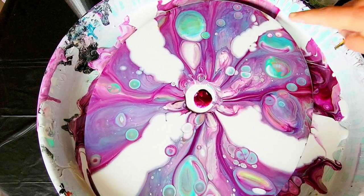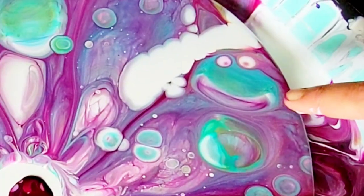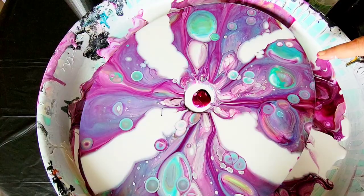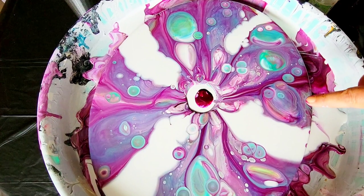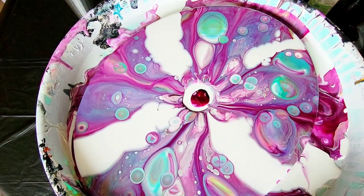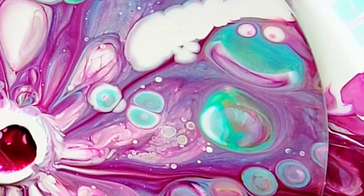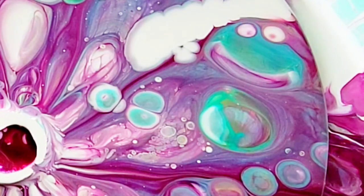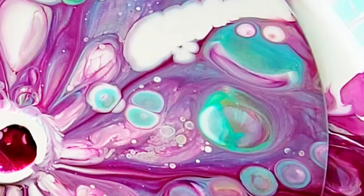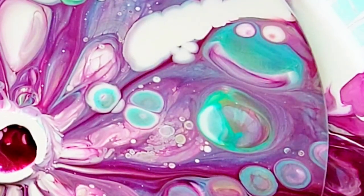Look at this — I have a freaking frog in there! I have never ever had such a pronounced image in my artwork. And there's even another one here — look at that! So the cool thing is I've tilted enough off by spinning it, I don't have to touch it. My question now is: where do I want to torch this sucker? Because there's a lot of magic waiting in there.